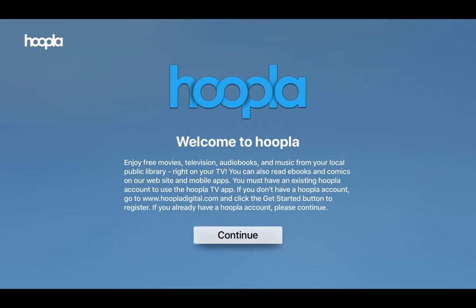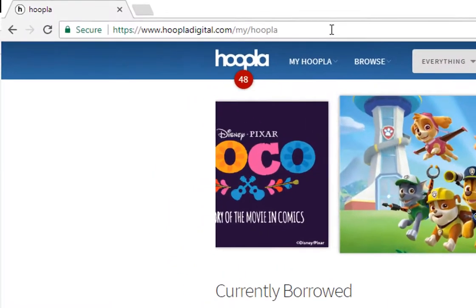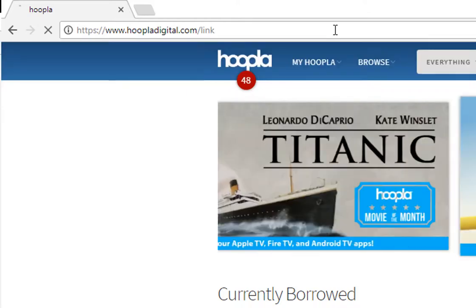Let's make note of this four-digit code — in our case it's going to be C-D-V-W. Once you're on the Hoopla website and logged in, go to hoopladigital.com/link — L-I-N-K.